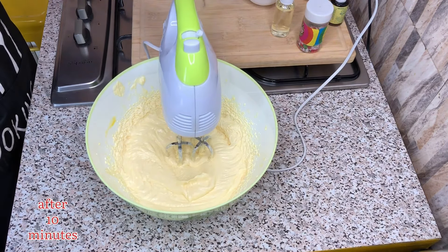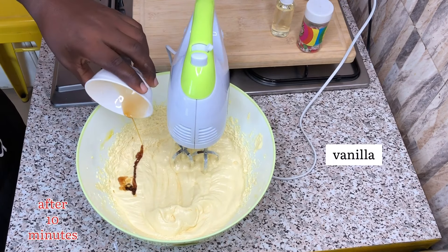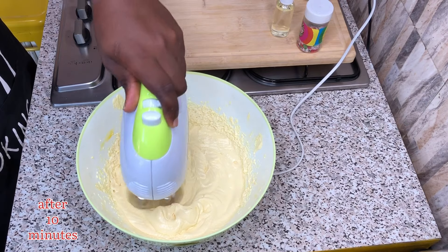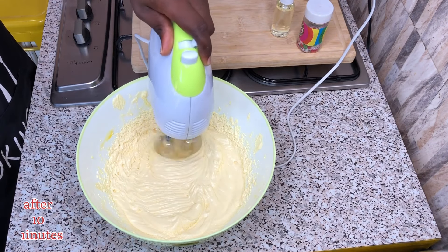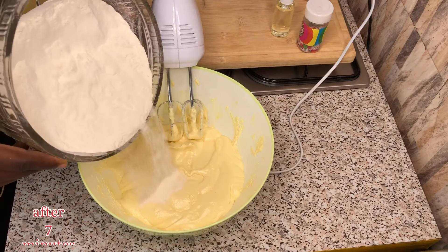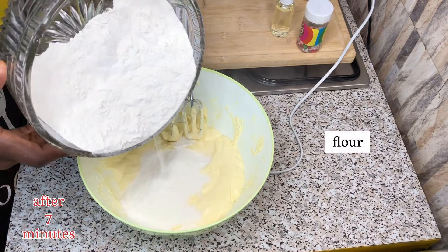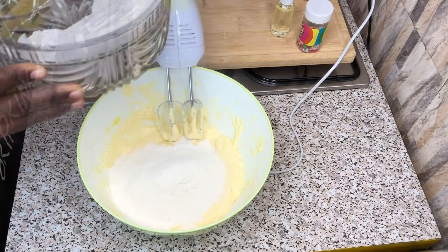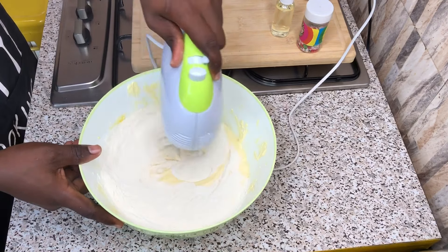After whisking for some time, I will be adding in my vanilla extract. At this point in time, I will be adding in my flour — this is soft flour. For those of us in Ghana or the African parts of the world, I am using soft flour for this recipe.